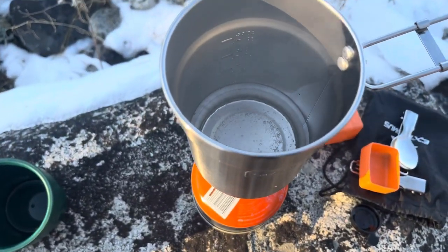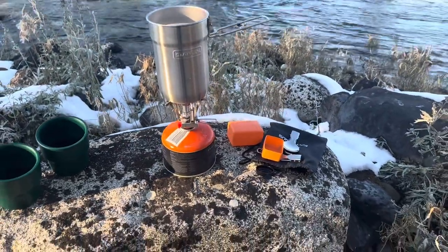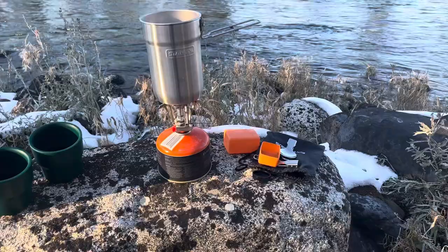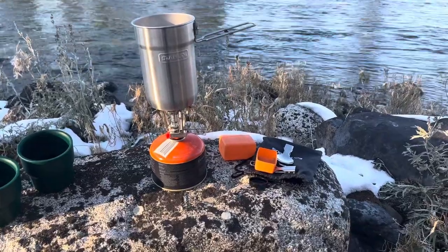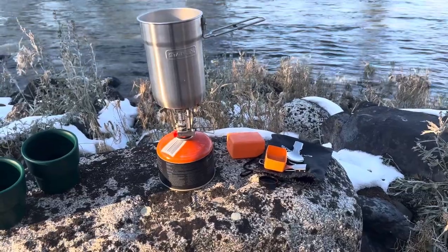You can see the water is almost boiling. It's super lightweight, easy to use — it's a great deal, so check it out.